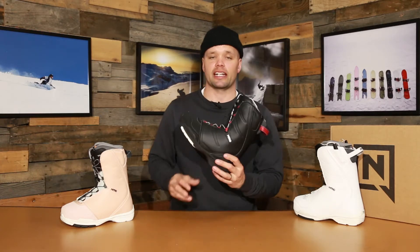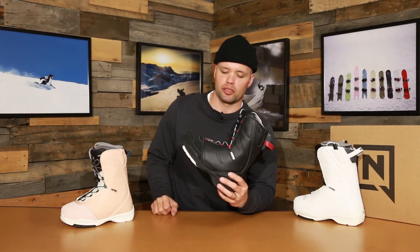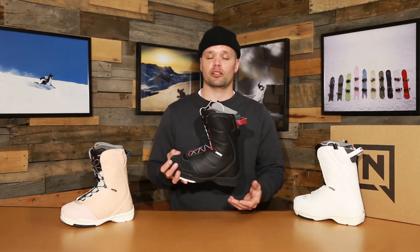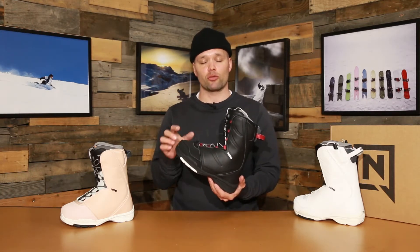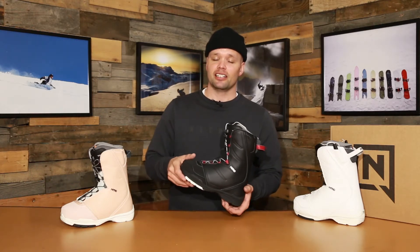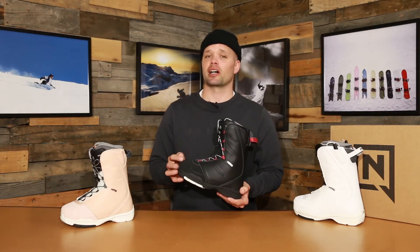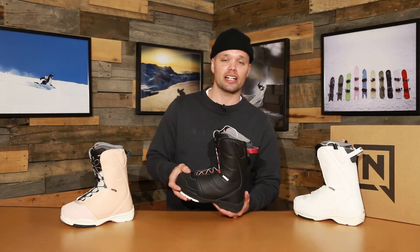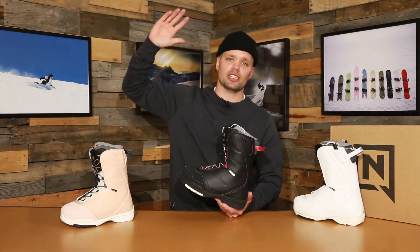I would highly recommend the brand new 2020 Nitro women's Flora snowboard boots to any woman looking to get into snowboarding or who wants an affordable boot that's going to do the job, keep their feet warm, and be very comfortable for all-day boarding. Do yourself a favor, save a few bucks, and get something that's going to last year after year. Thanks so much for watching — let's go snowboarding, and if you see me on the mountain, give me a high five!